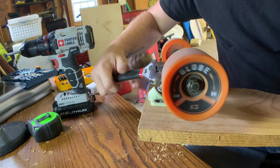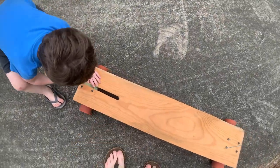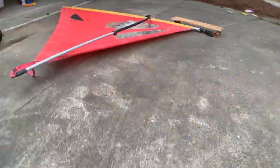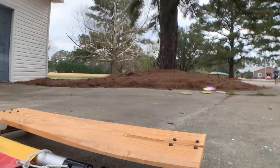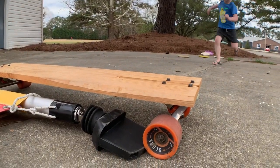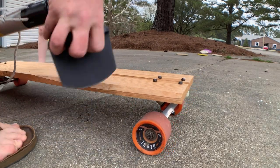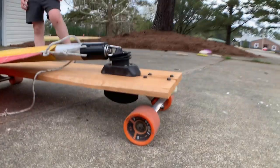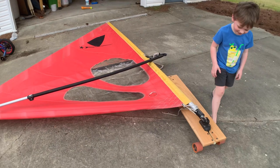I need to tighten the trucks. Alright, it rides! The only thing I'm worried about is catching an edge on these wheels, but the trucks are tight enough that it shouldn't matter. Let's get the sail on this thing and see how it sails. It should fit right in here — and boom, we did it! Check it out dude, a wind skateboard. You want to go test it out?